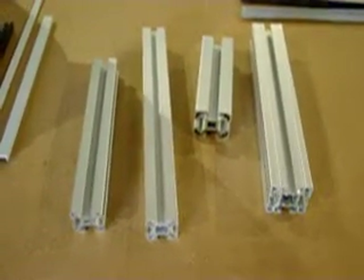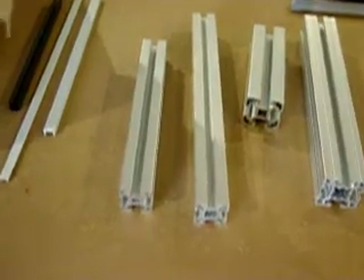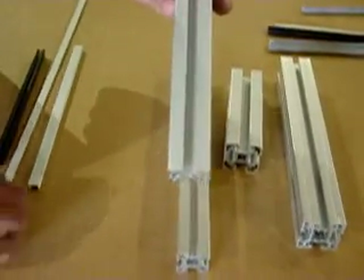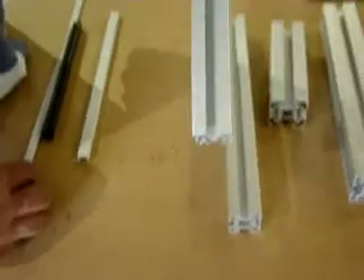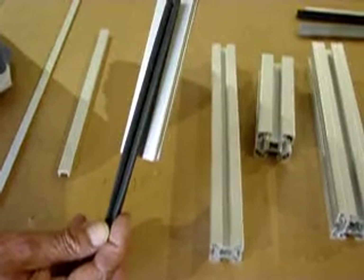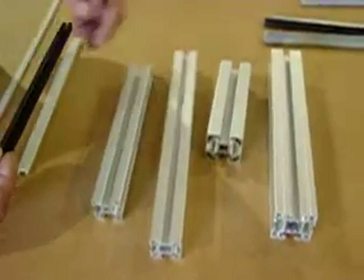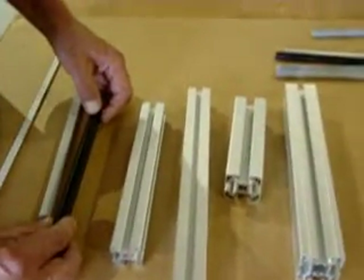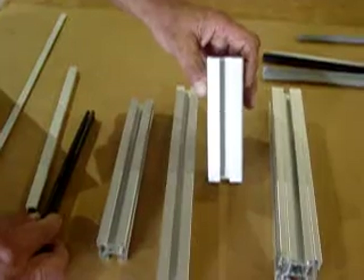Why does this make a difference? Let's say I need to put a panel in. For the Bosch style extrusion, if I have a narrow panel, I can use the 30 millimeter extrusion and put in an 8 millimeter thick panel, or I can reduce that using some reducing strip. The reducing strip lets me go from an 8 millimeter down to a 4 or 3 millimeter thick panel. For a thicker panel — say a 10 millimeter thick panel — I use the larger extrusion because it has that larger slot size.